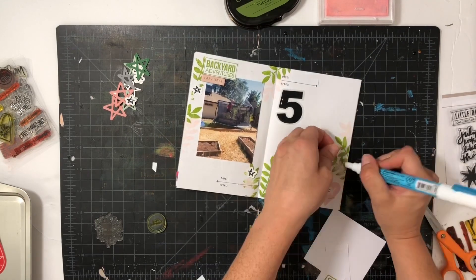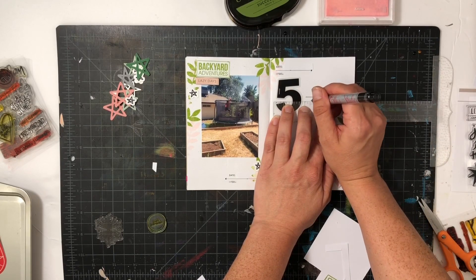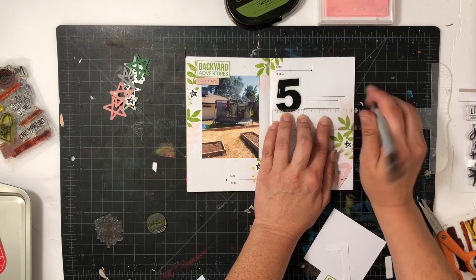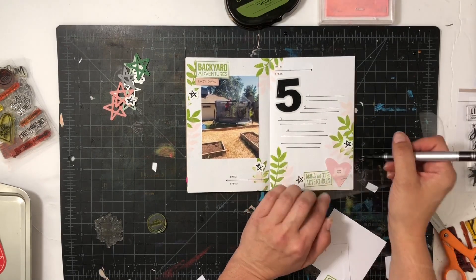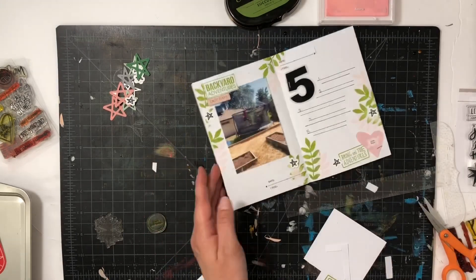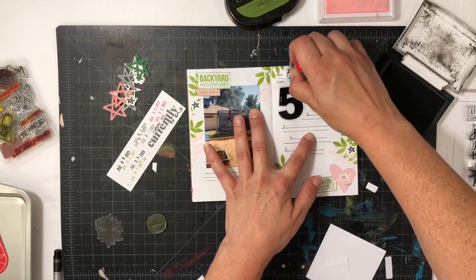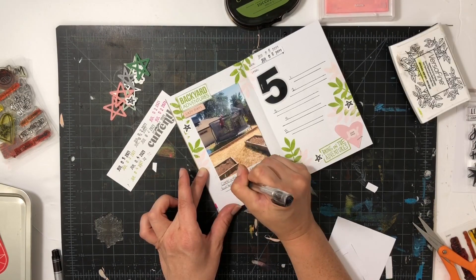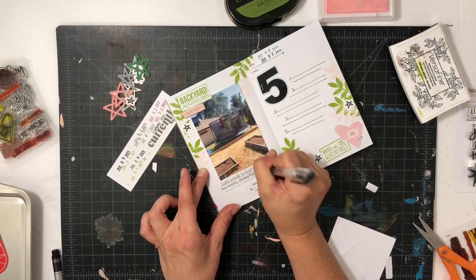One of my favorite things to do when I'm doing a project that focuses heavily on stamps is to kind of go back through my stamp stash and look at what I have and see what can work for this type of project. I pull out a lot of June, July, and August stamp sets with lots of great summery phrases like the ones I picked — 'backyard adventures' and 'bring on the adventures' — and that's a good way to see what you have in your stash.